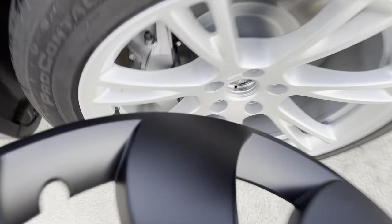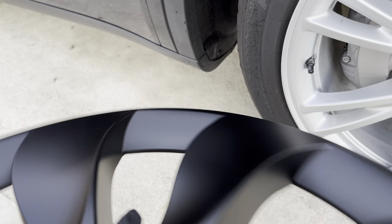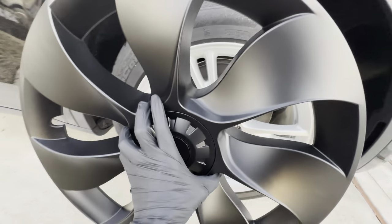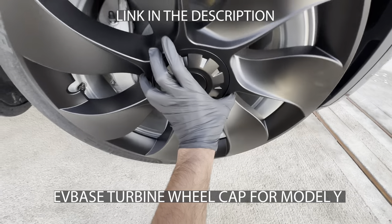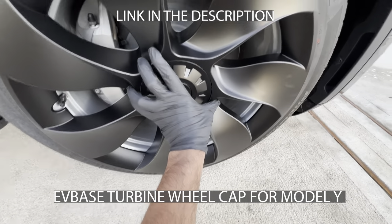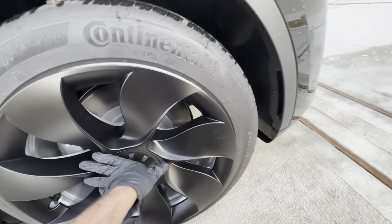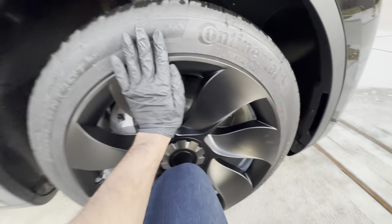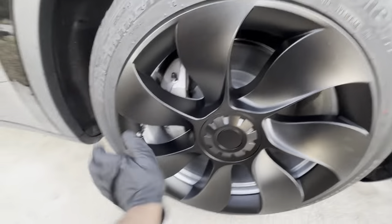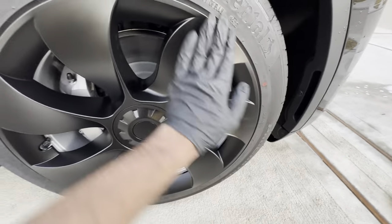Now you can see my wheel is clean and ready to go. I'm going to make sure the cap is aligned with the air valve there. This wheel cap is really high quality the way it is built. I'm centering it first and then just slapping it on — that's how it goes in, it just snaps on.